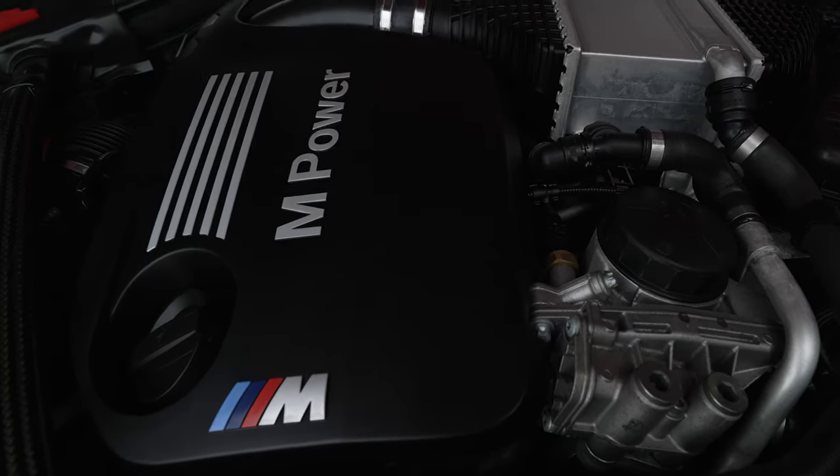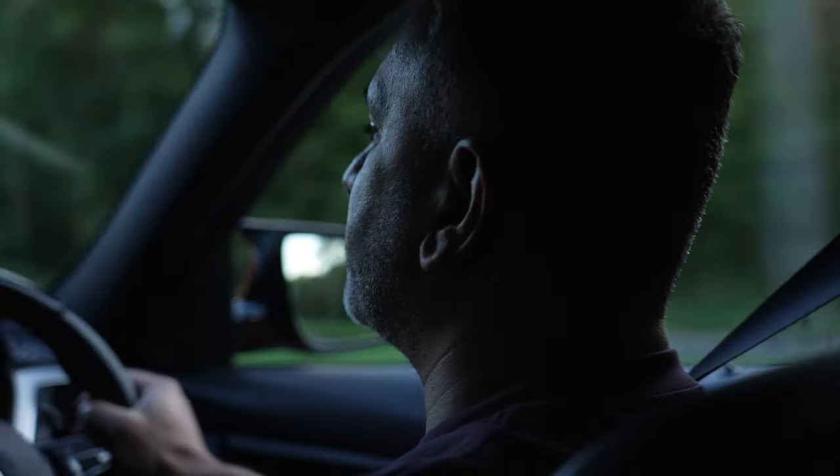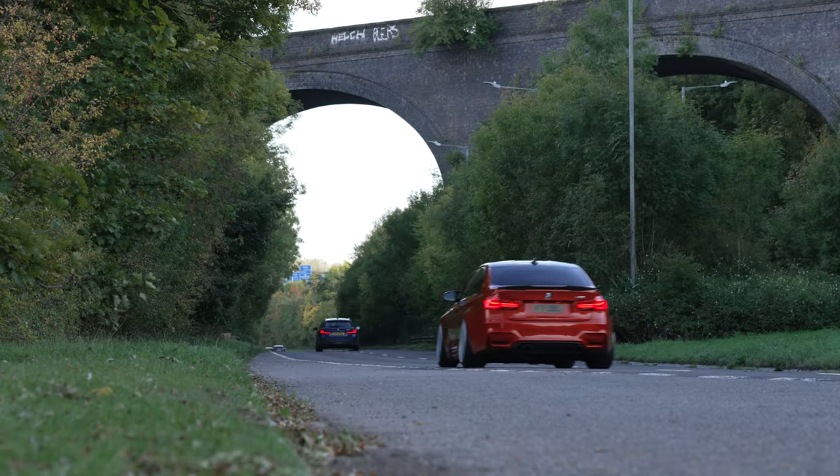The S55 engine, 3.0-litre twin-turbo, 425 brake — it's quite fast.